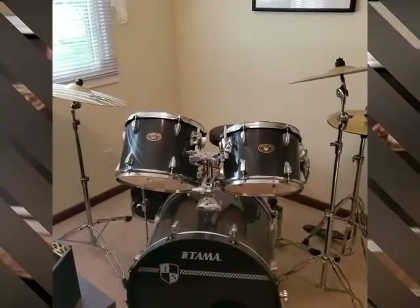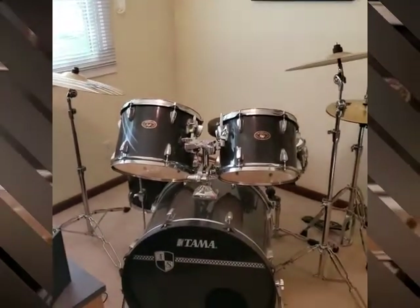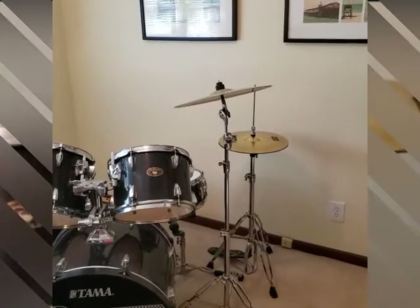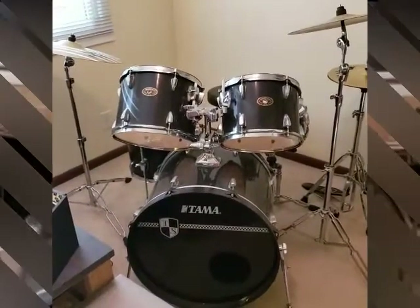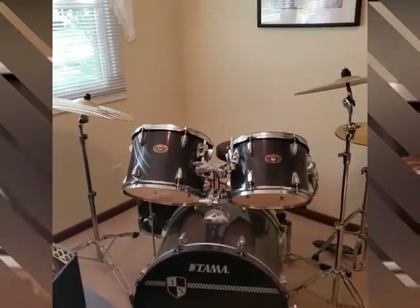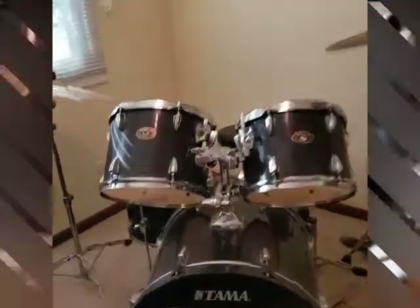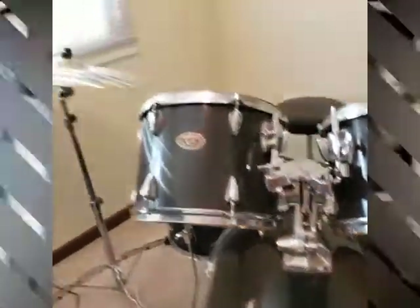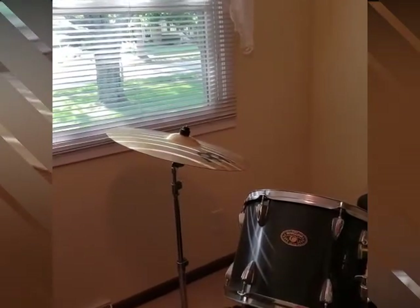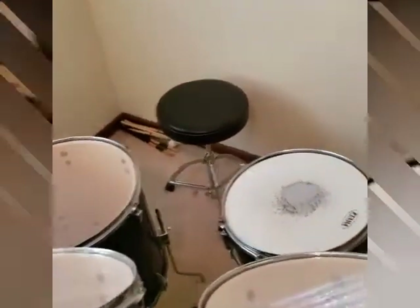Here we have a typical five-piece drum kit. From the front, you'll see the hi-hat to the far right. The next cymbal is the crash cymbal in the front. This big drum is the bass drum. We have our rack toms on top of the bass drum — in this case mine are attached to the bass drum. Over here we have our ride cymbal, which is quite a bit larger than the crash cymbal.